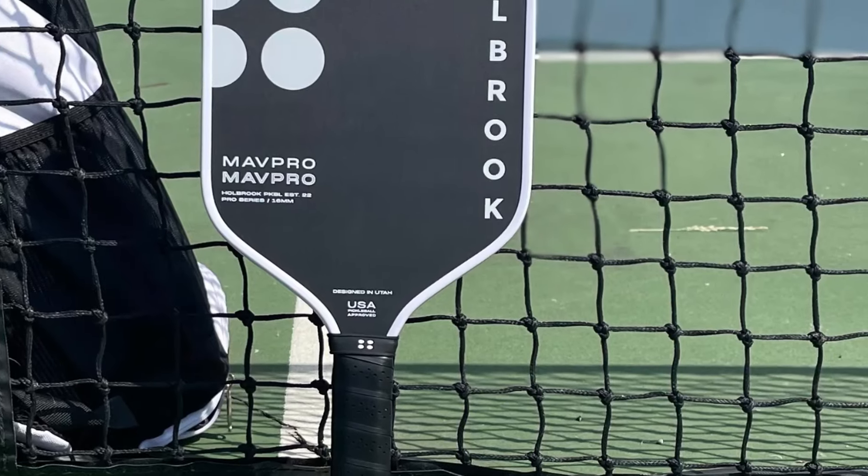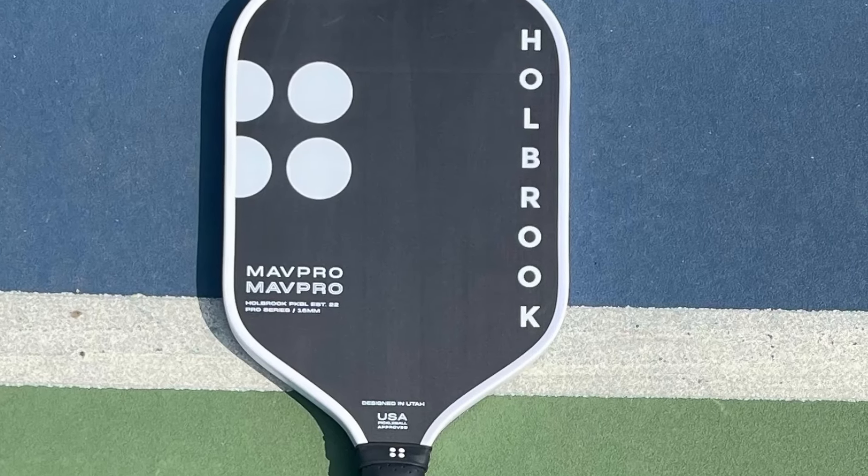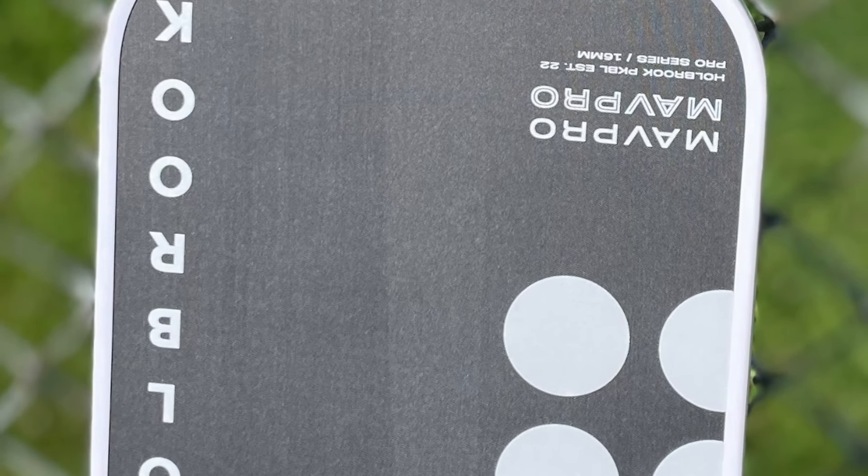Do I recommend the Holbrook MAV Pro 2.0? Yes, yes, yes — for under $100 this performs extremely well. I like the design; it has that modernistic, sleek look — not something that's popping out, but smooth. If you're looking for a good elongated paddle on the lower weight range under $100, this is it. It's super gritty — I know people love that. If you want a good option under $100 that's elongated and keeps the weight lower, the Holbrook MAV Pro 2.0 is a great option to check out.